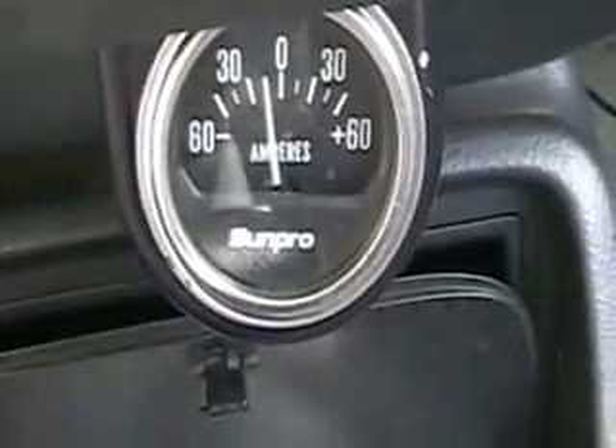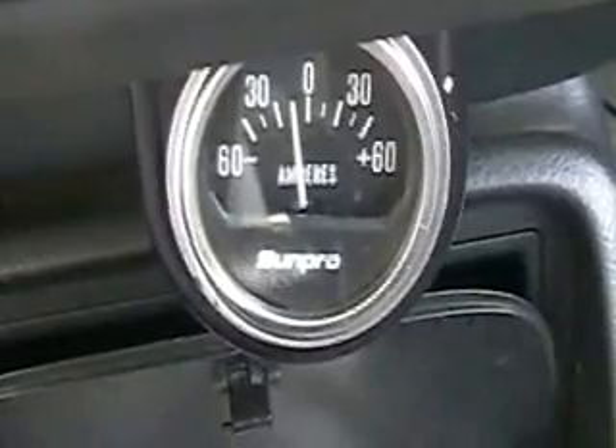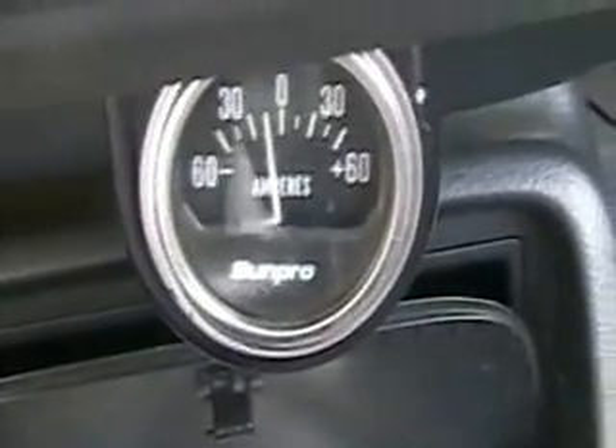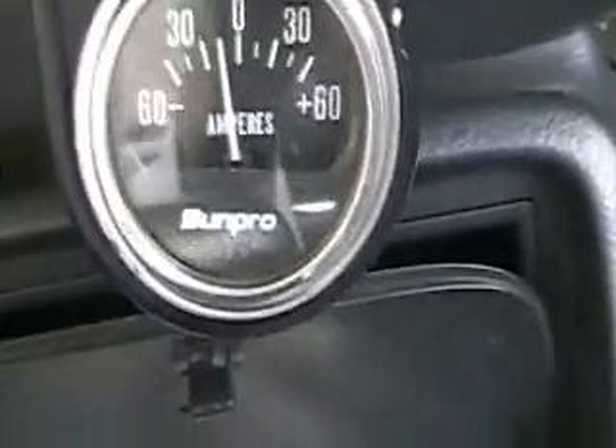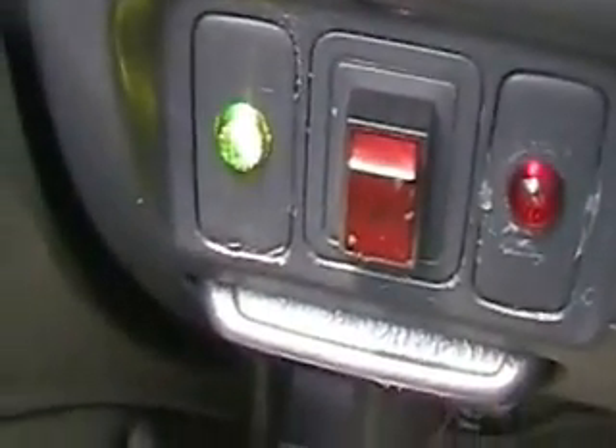This is Hydrogen Tap. Just turned the engine over on the Honda and we're ready to go to the gas station. You can see we're at about 15 amps right now, and my trusty green light is on.